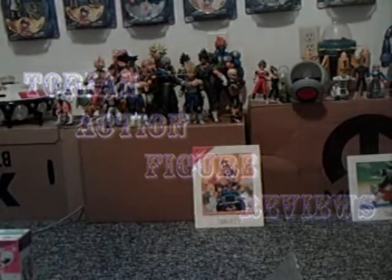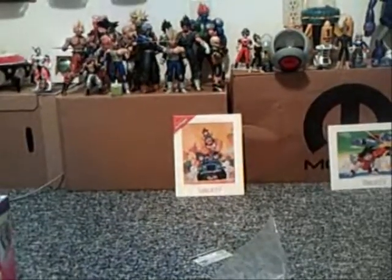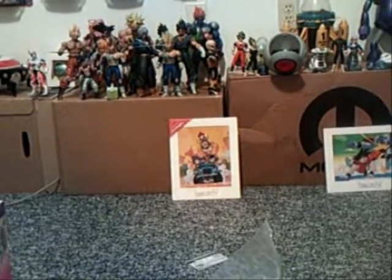This is Tori again with another review and I want to show you my new update. I just got these in the mail about 10 minutes ago and I decided to share them with you.